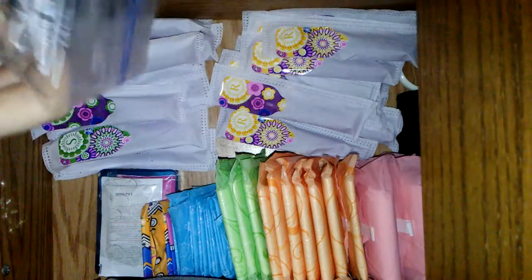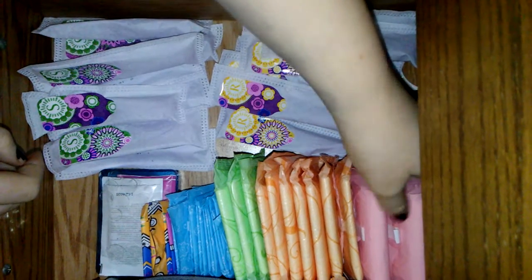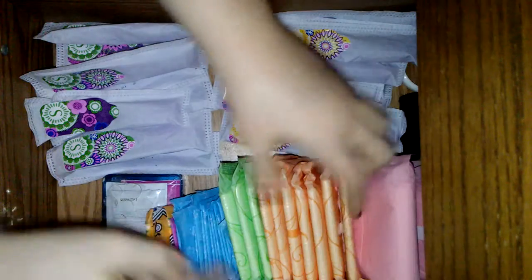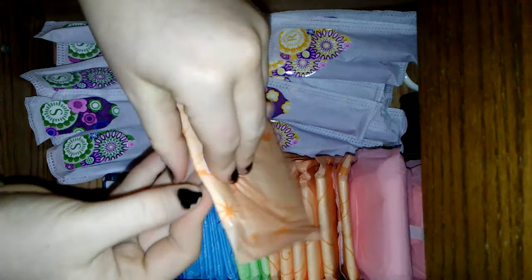I have the Tampax Radiant Regulars here. I didn't eat any of them — somebody took them out. They're having Always Maxi Overnight. I have two of these, and I also have the Always Ultra Thin Overnights.